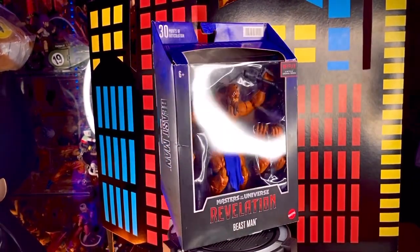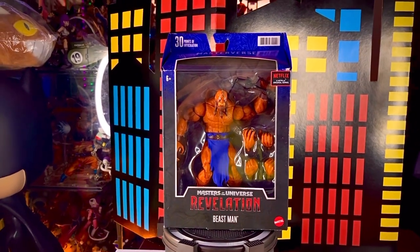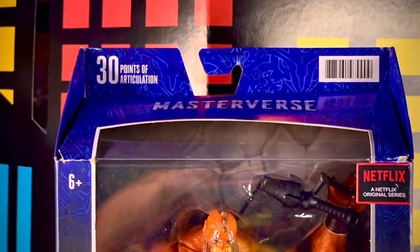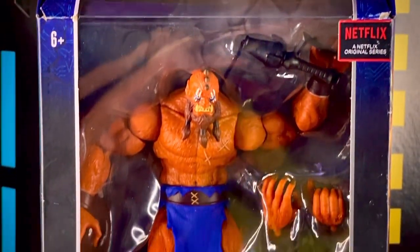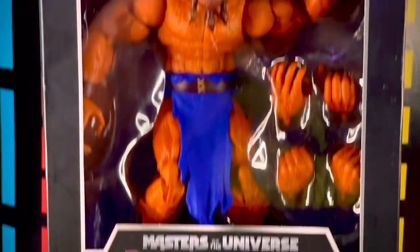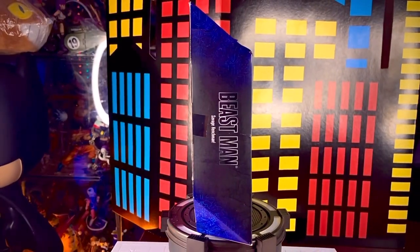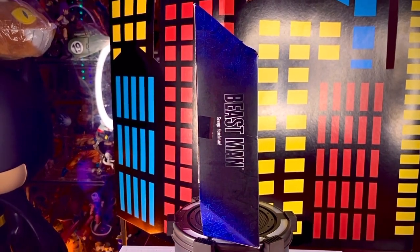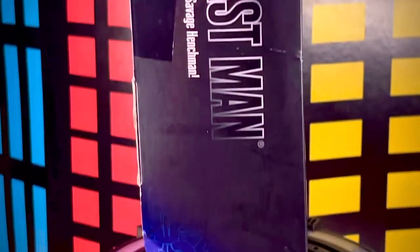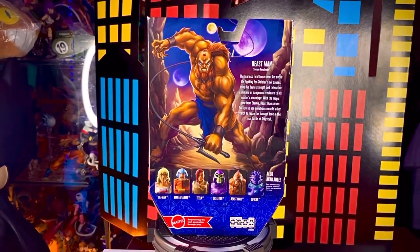Al frente de la caja pues tenemos la ventana transparente, vemos el nombre de la serie y del personaje, el logotipo de Netflix. Nos dice arriba que tiene 30 puntos de articulación y abajo el logotipo de Mattel. En el primer lateral vemos solamente este fondo en color azul y negro y vemos el nombre del personaje. Es prácticamente todo lo que está allí, no tiene ningún detalle más.